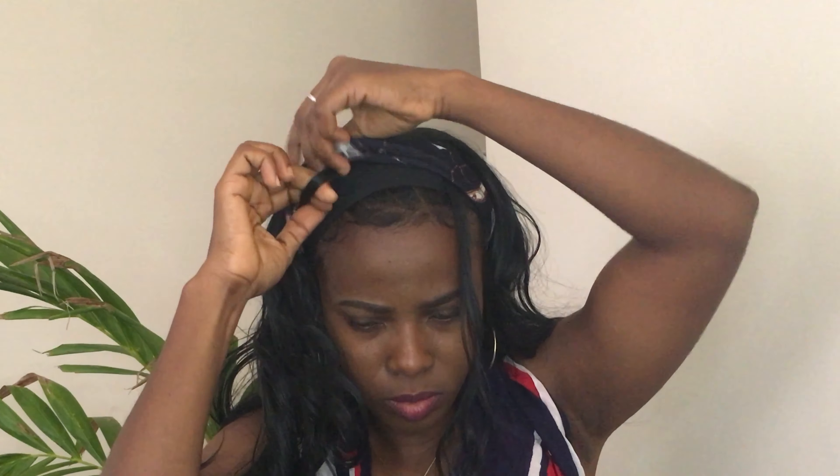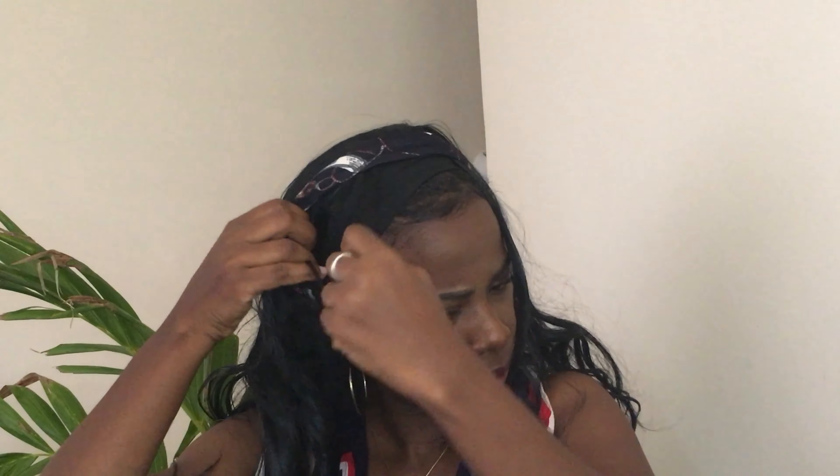Hey guys, welcome back to my channel. So in today's video, I'm going to show you guys three easy ways you can style your 24 inch headband wig.